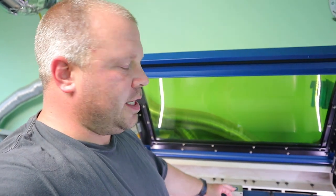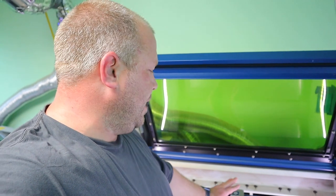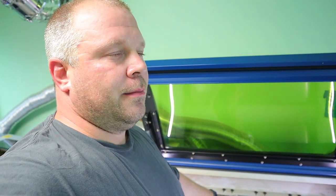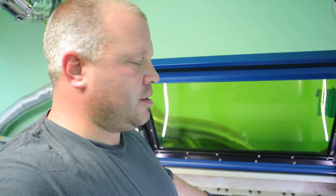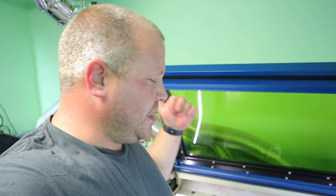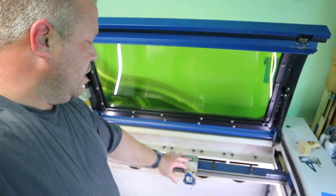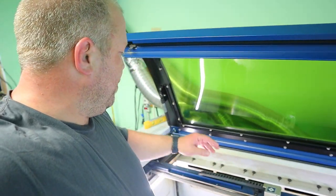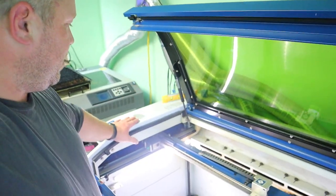Now we've got to clean the mirrors. This mirror here I do at minimum once a week. If I do a lot of cutting, I do it probably every other day, if not every morning. It depends on what you're cutting — glass leaves a lot of dust. Lately it's been every day because this exhaust fan needs to be switched and cleaned. I cleaned this one this morning but I'll go through and do it again. The main one I wanted to show you was over here.